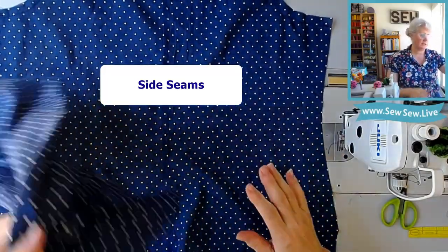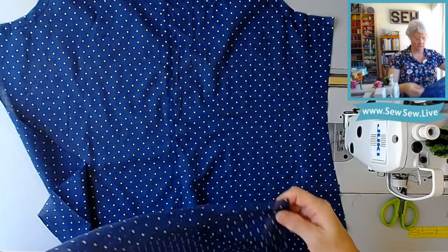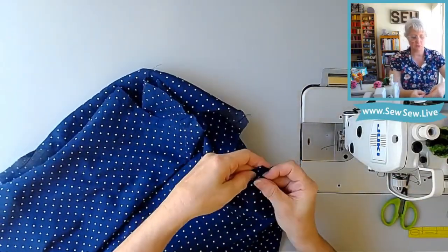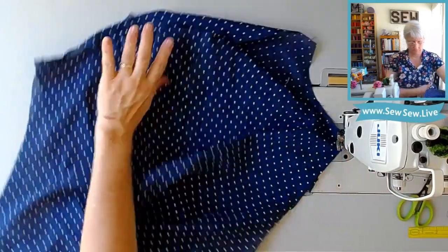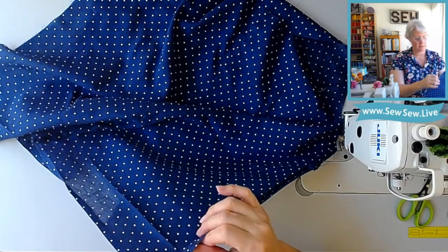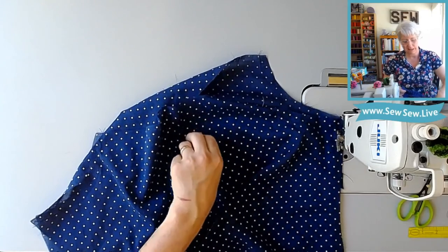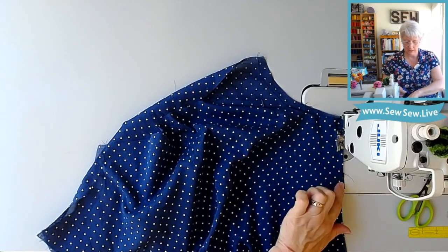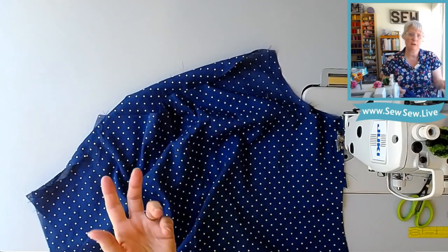Now we're going to do our side seams and I'm going to do a French seam on these just so you can see the difference. For a French seam, you're going to sew it wrong sides together first, at a quarter of an inch. This kind of helps me not need pins because I'm using the machine as a helping hand right now. Your dart may want to wing out past the side seam — kind of check it and make sure it lays flat and is flushed. When it wants to do a lot of that, really check it — you might get a little torquing in your dart or some buckling and it might make your garment pull a little weird there.